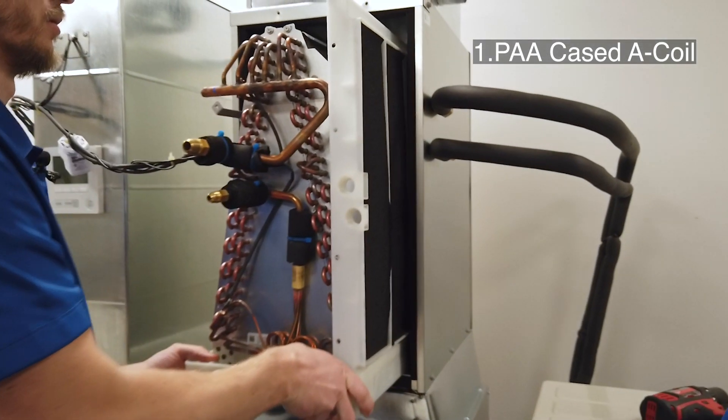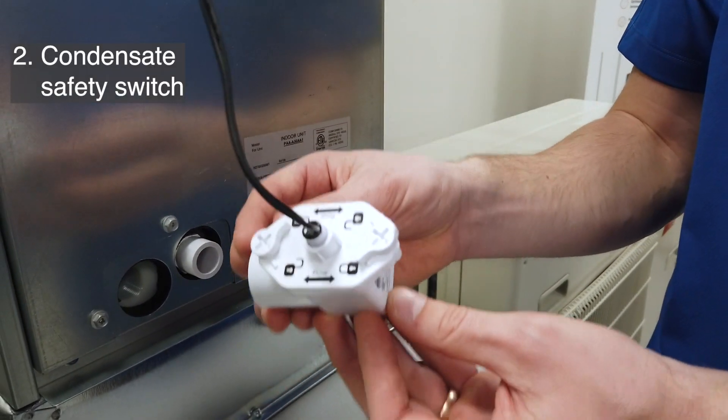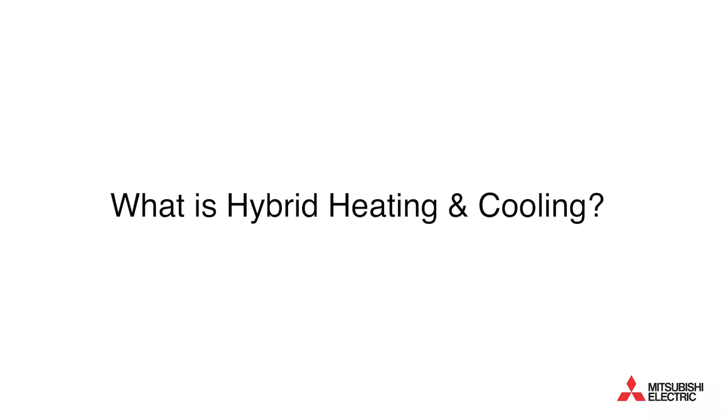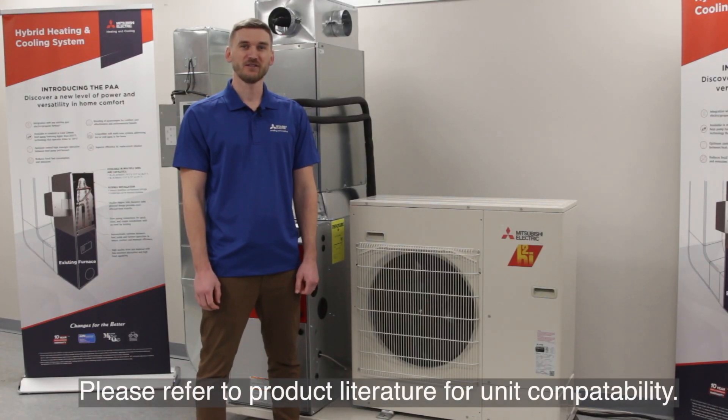The PAA consists of a case A-coil, condensate safety switch, the indoor controller box, non-adjustable thermostat, and the sensor. The PAA is compatible with M&P series outdoor units. Please reference the product manual for unit compatibility.